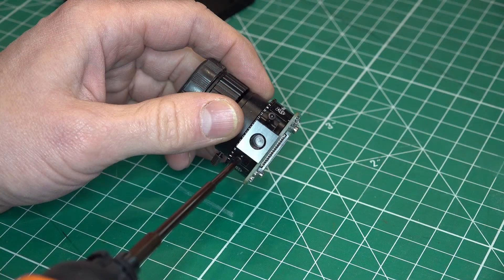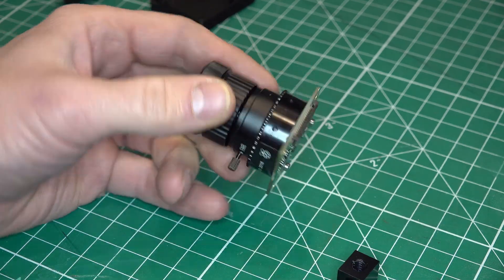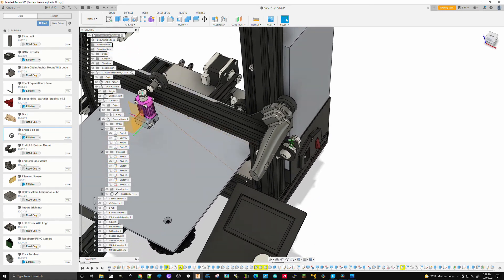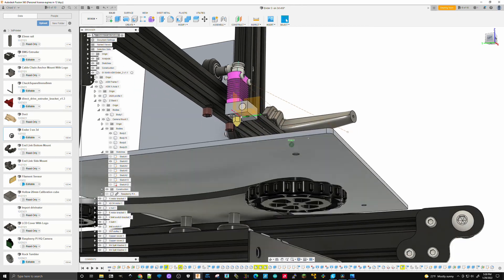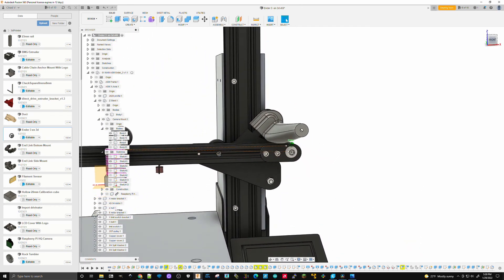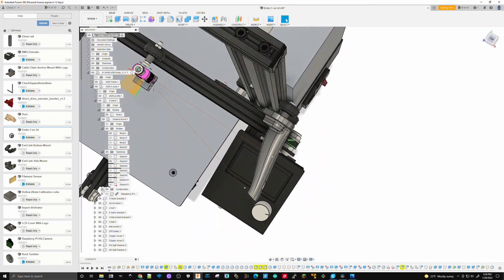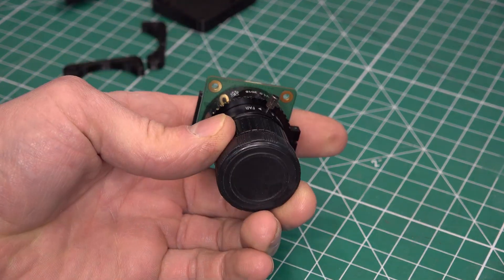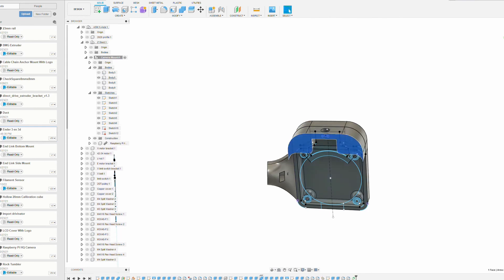That would help quite a bit as far as making that clear. I'll go ahead and unbolt that part - I don't think there's really a need to have it on there. The mount I want to place on this Y-axis so that it moves up and down with the nozzle. The tricky part is getting this camera to point directly at the nozzle and get the best possible view.